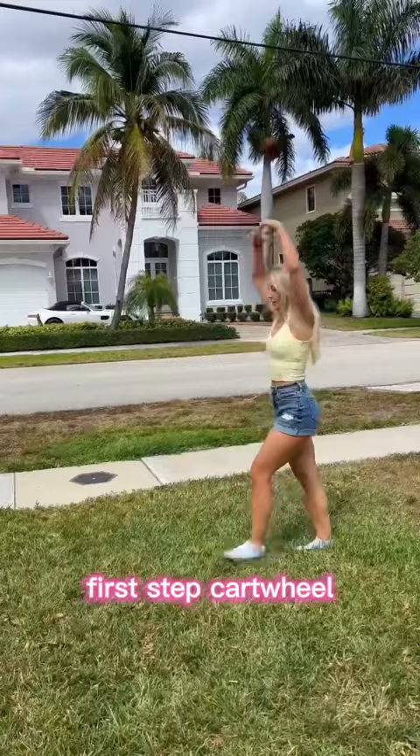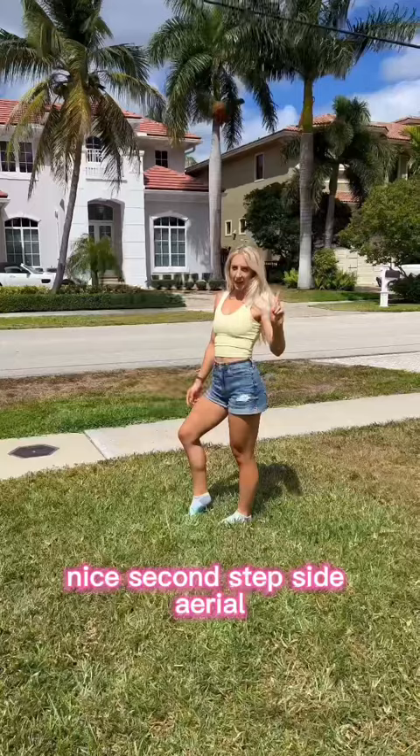Teaching Angela how to do side tummy. First step, cartwheel. Nice. Second step, side aerial.